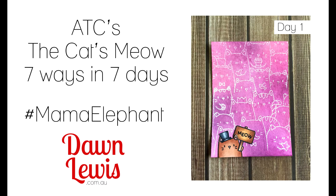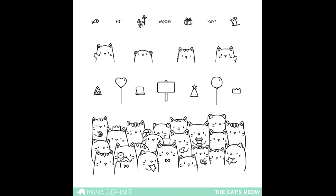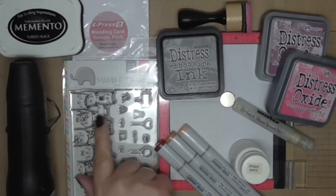Hi, Dawn Lewis here with a brand new Seven Ways in Seven Days series. It's day one and all week I'm going to be making ATCs. An ATC is an artist trading card. I will be using the Cat's Meow by Mama Elephant, which you can find in Australia at dawnlewis.com.au.